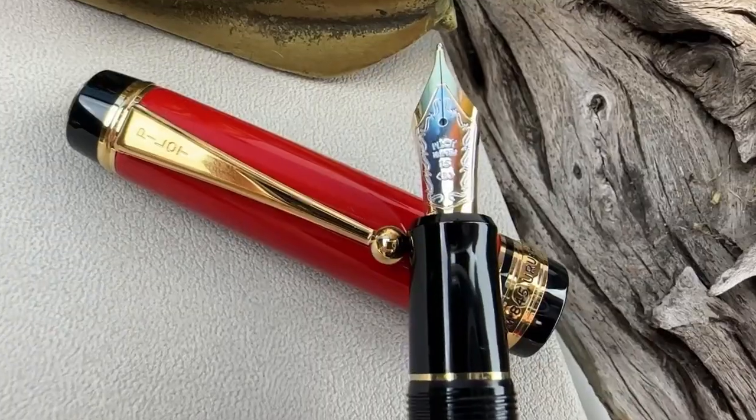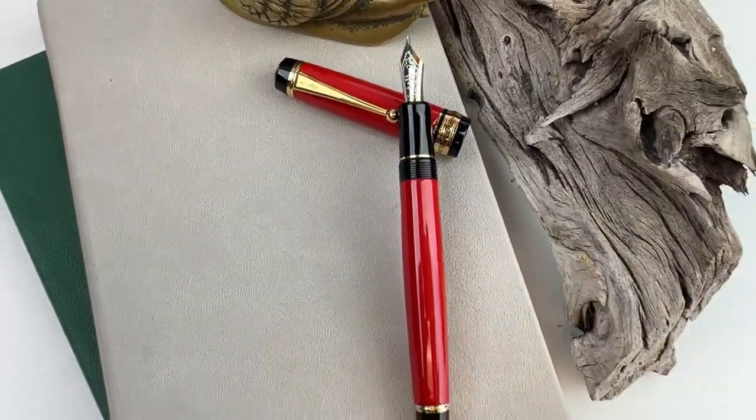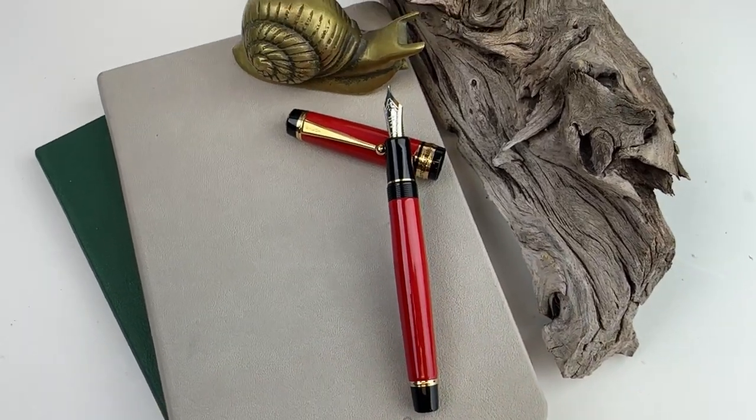Get more details and see what nib sizes are available right now for your Custom 845 at Pinchley.com.